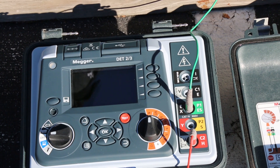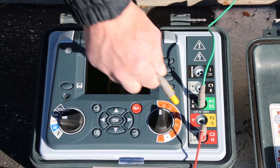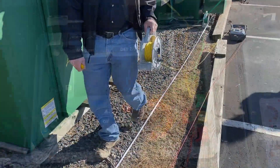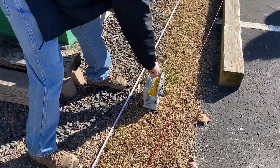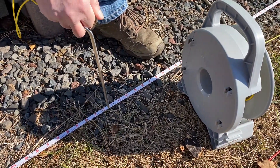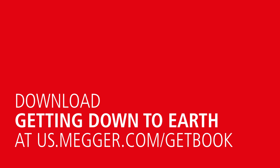The total distance to the current probe is then divided into as many equal intervals as the operator deems fitting. The procedure itself does not demand a specific number of measurements or distances to the potential probe — the operator's experience and judgment are vital here. There are tables available in the ground testing literature that provide various suggestions for distance to the current probe and distances for taking measurements, typically based on the size of the electrode, either depth of rod or diagonal of grid.